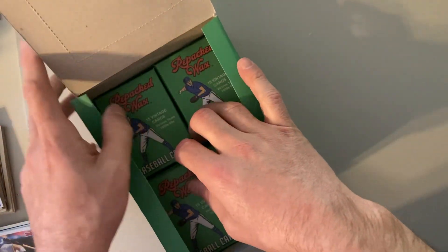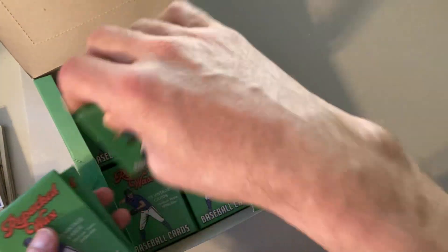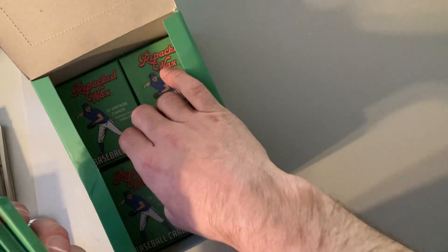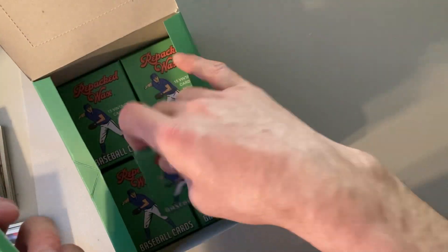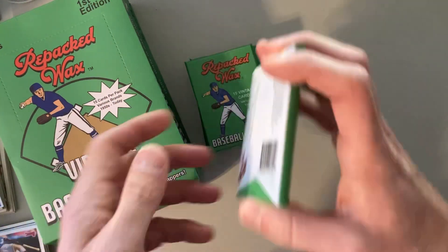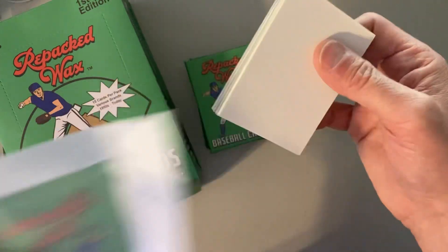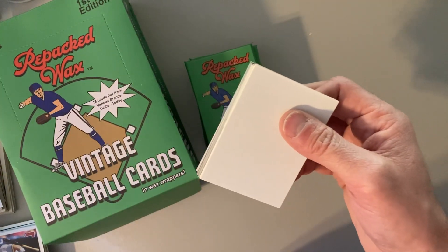I got this from my wife for Christmas, so kudos to Mrs. Waxpacks on such a fun Christmas gift. So this is, we're taking six packs here and we're going to see what we can come up with. So far we've had just a good nice variety of cards and it's been really fun to open. So let's dive in and see what is next.